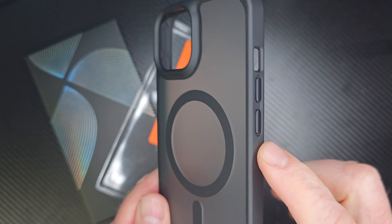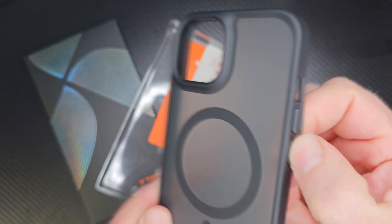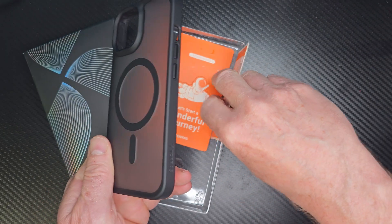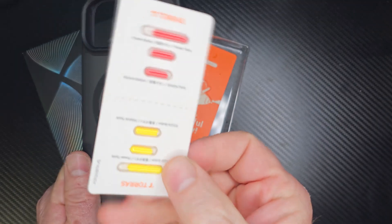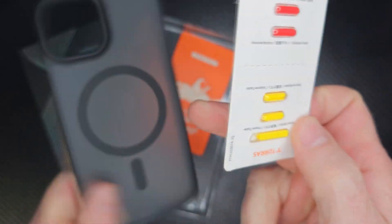The nice thing about this phone case is that it has black buttons right here — very nice buttons — and if you want different colored ones, they include that. They have a red one and a yellow one, so if you want to switch those out, you can just go ahead and do that right there.